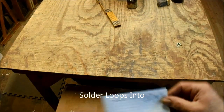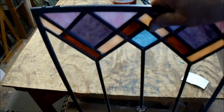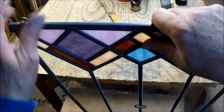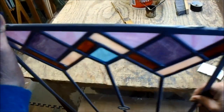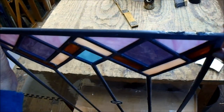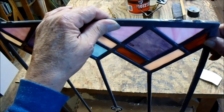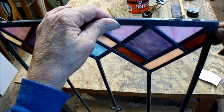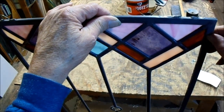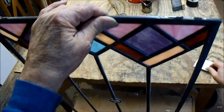Solder into not onto. The lady brought in this window and it's missing a hanger right here — you can see it just ripped out. Now this is half inch zinc. Half inch U-zinc has a three-sixteenths channel; usually the channel is about an eighth or three-sixteenths, and then you have five-sixteenths dead space.